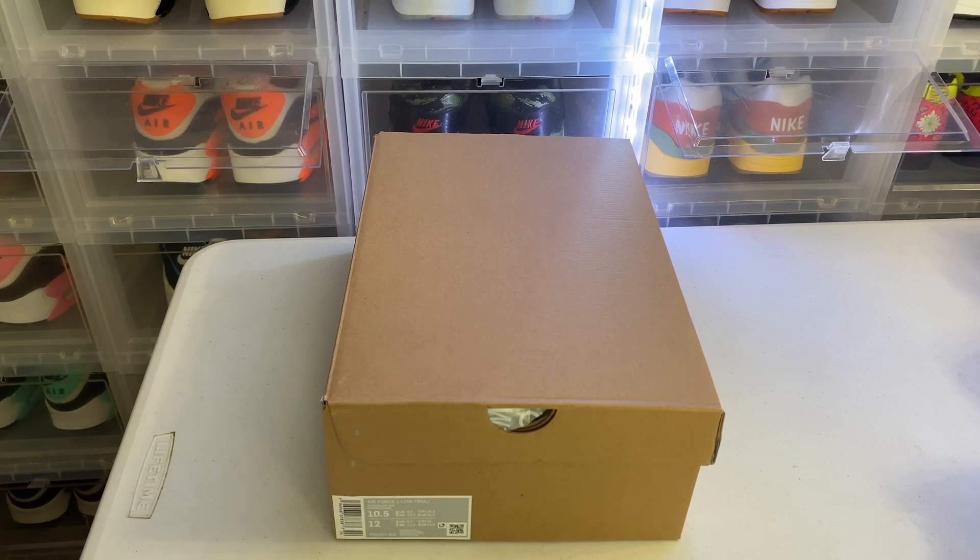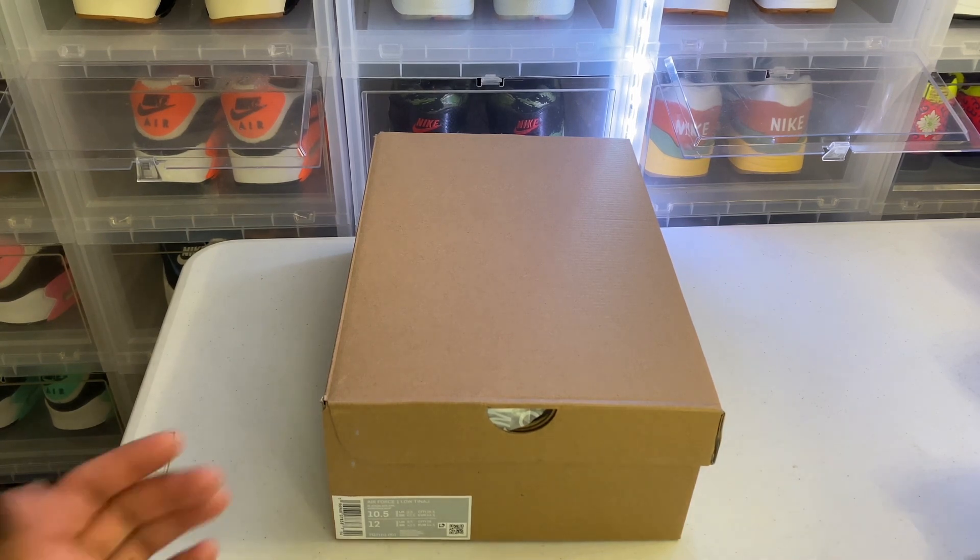Today we have a new addition to the sneaker collection — this is a special one because it is the first physical release from Nike's virtual marketplace, .Swoosh. If you purchased one of those Air Force One virtual boxes, whether new or old, and opened it before they gave out exclusive access, you had the opportunity to purchase this shoe. It's a little disappointing — not the best-looking Air Force One, very simple — but it is something special as the first one, so hopefully the next drops are more creative.